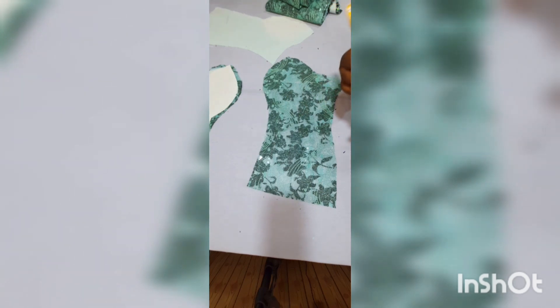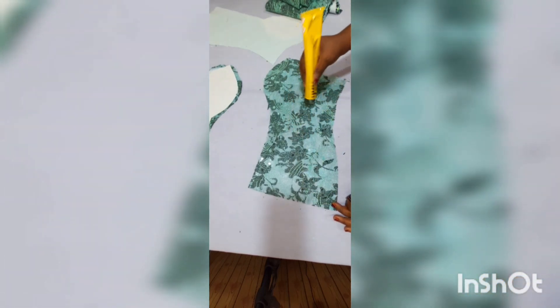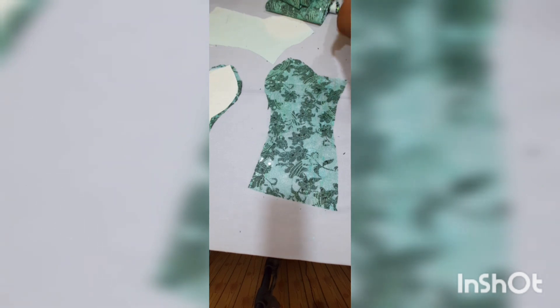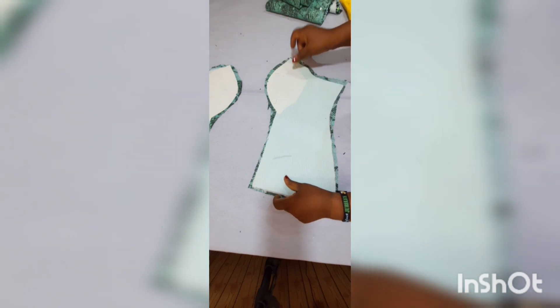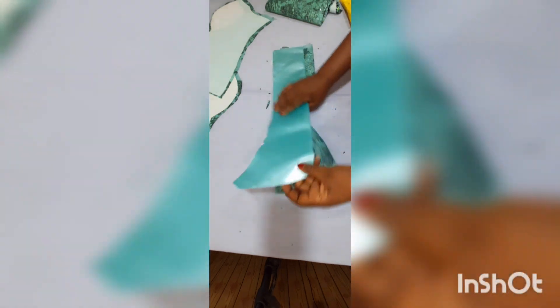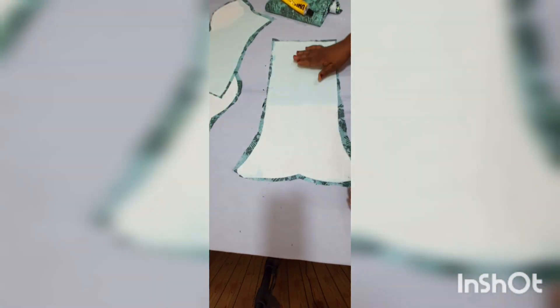I put just dabs of glue on the black places where it won't show. I left a few extra inches when cutting the lace so it would be easy to trim. I open up the center front. Once the glue is applied, I trim off all the excess before joining and put in all my notches.